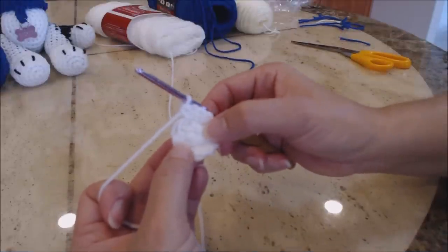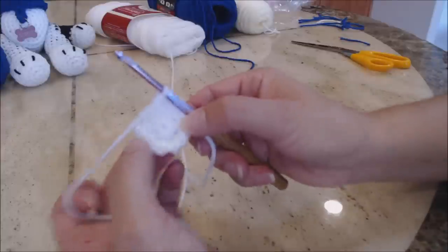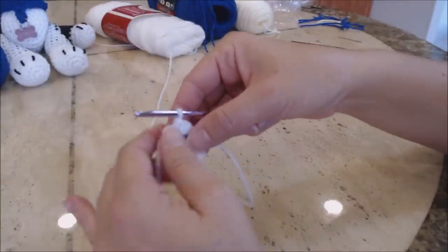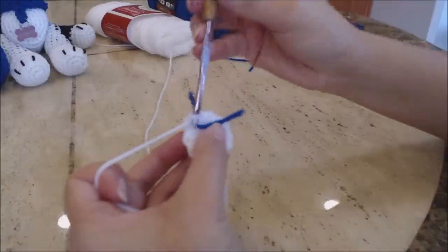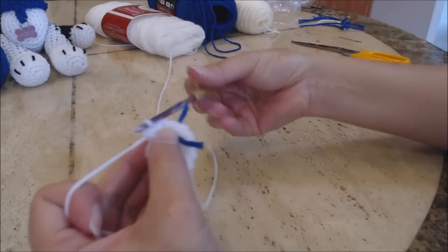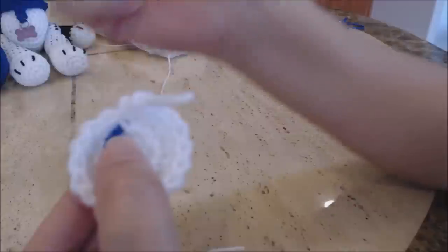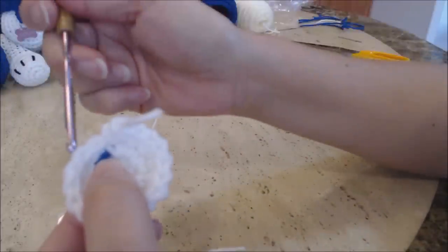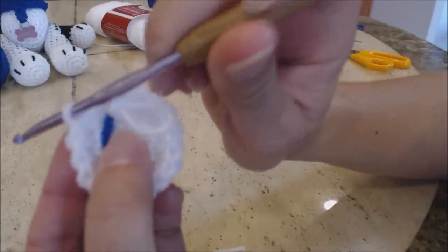Make sure the center of the magic circle is closed tightly — pull on the loose yarn end on the back to pull it closed. Do an increase round: take your yarn marker, put it where you left off, do one single crochet into the next stitch, and in the second stitch do two single crochet. Repeat all the way around. Now I'll show you the stitch — this is the back loop and this is the front loop. We're going to be working into the back loop only.